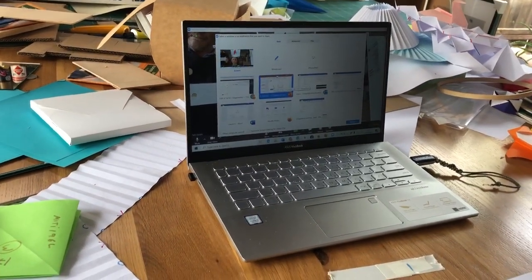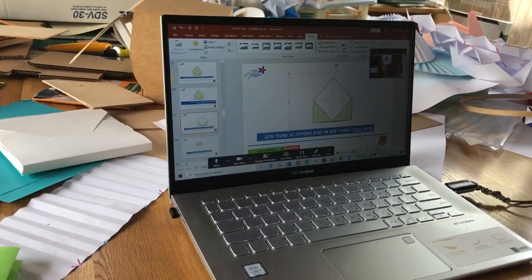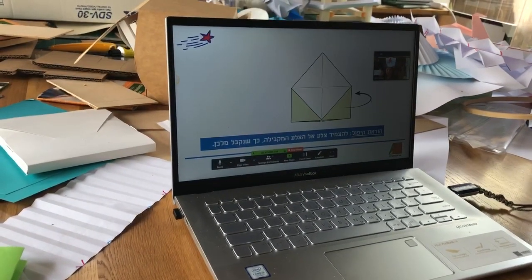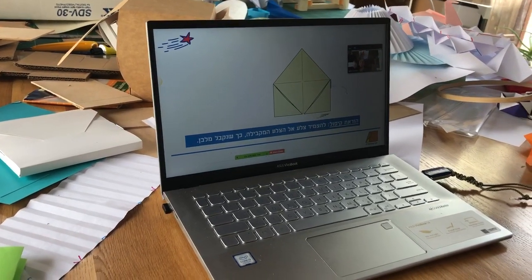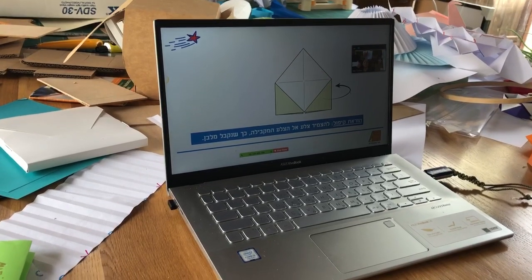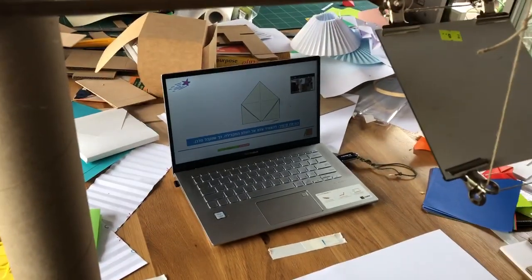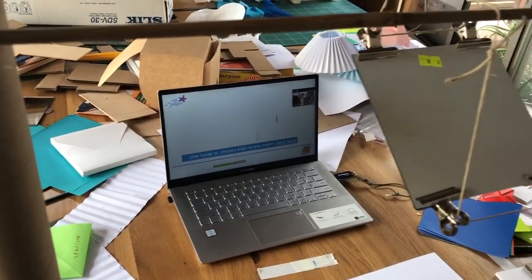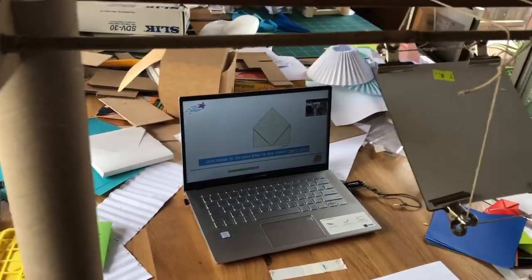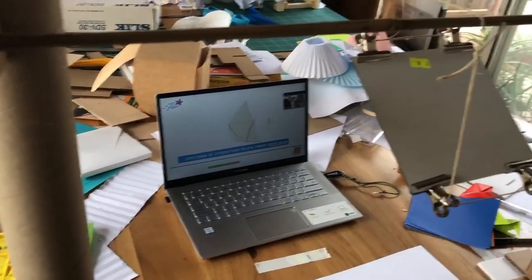So if I want to do origami, I can use the origami side, teach, show my hands, and also show the video screen — it's amazing. Yes, it's very simple but it seems to work, and I'm sure there are many variations. This is just our crude prototype but even this is working.